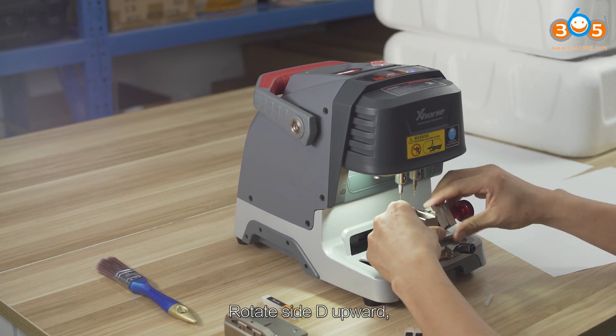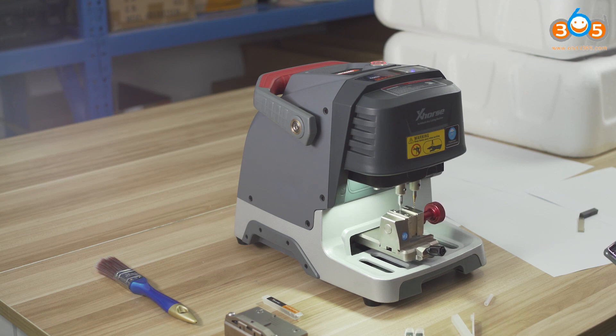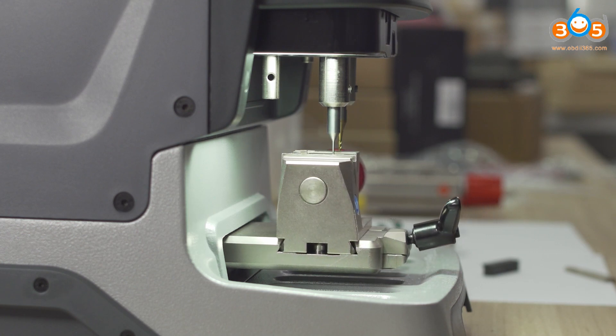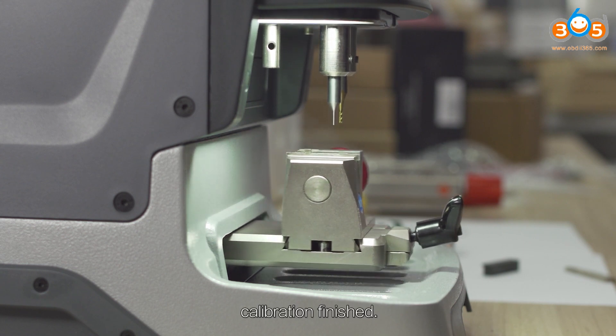Rotate side D upward and click Continue. Calibration finished.